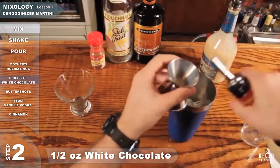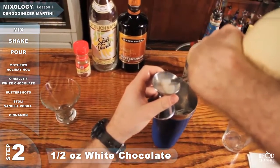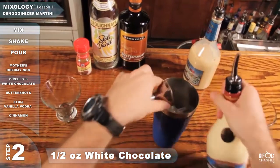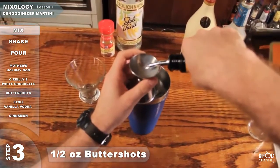Grab this — O'Reilly's White Chocolate — pour a half ounce of it in the one ounce side of the Jigger. Maybe a little slow to come out. Next, get your Butter Shots, pour a half ounce of it also.